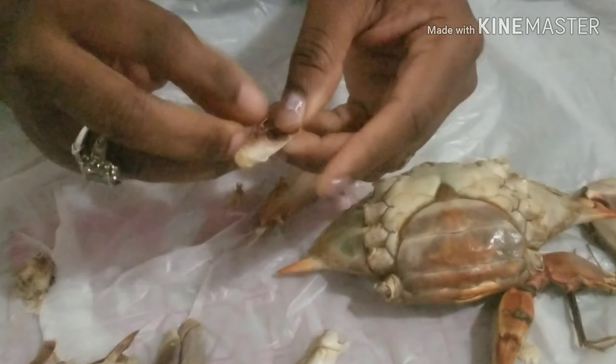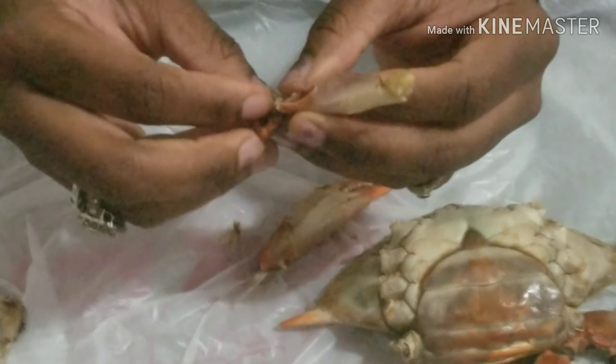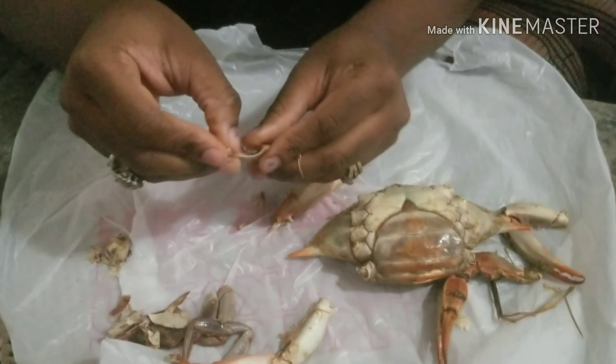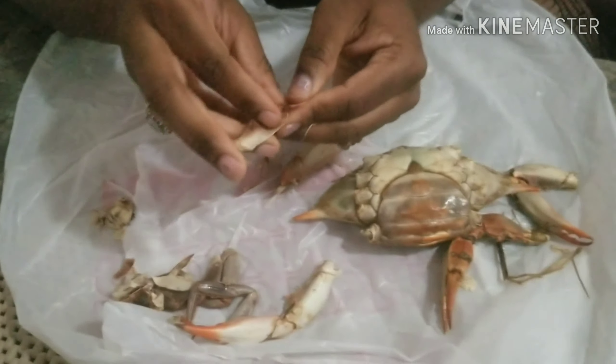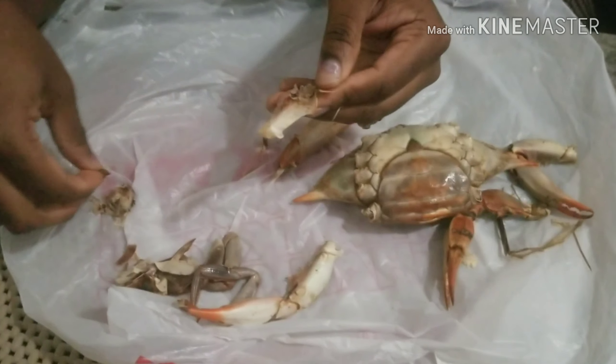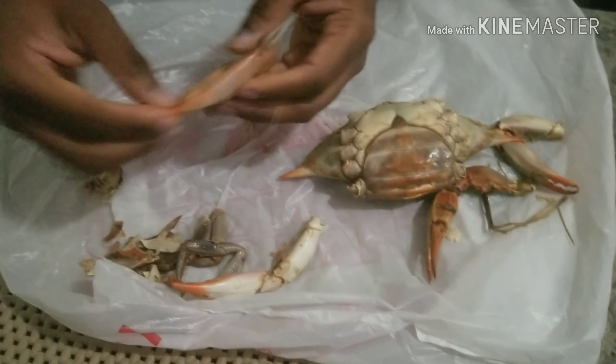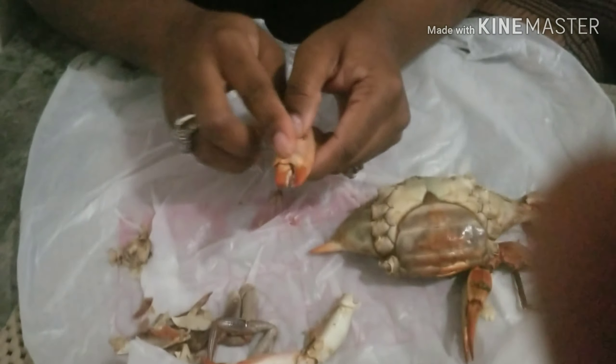Usually I get male crabs. Everybody says male crabs taste better and there's more meat in there, but I wanted to try some females so I got females.